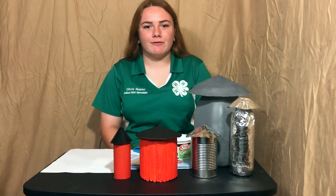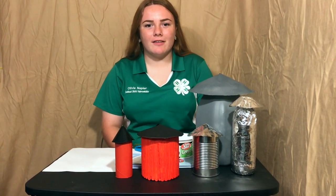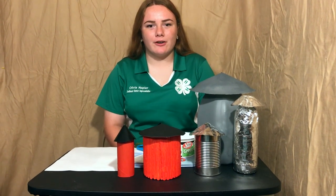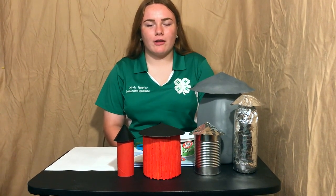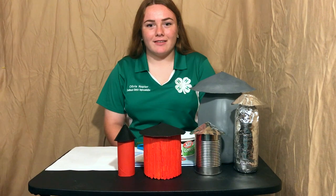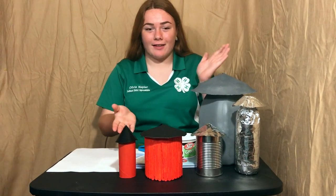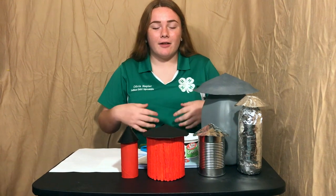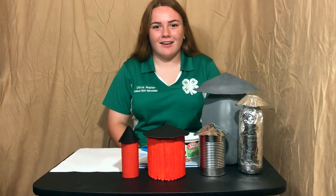My name is Olivia Napier and I'm from Pusham Tahoe County. I'm currently serving as one of the Southeast District Representatives on the Oklahoma State 4-H Leadership Council and I'm also an Oklahoma State 4-H Innovator. Today I'm going to be showing you how you can recycle a random object in your home to make a silo, and I'll also be reading you Grady's in the Silo.